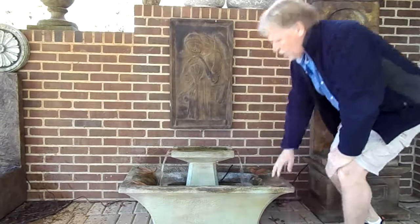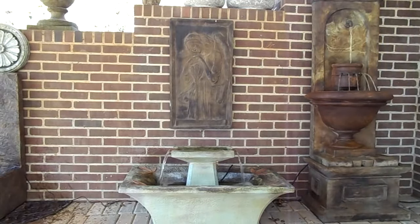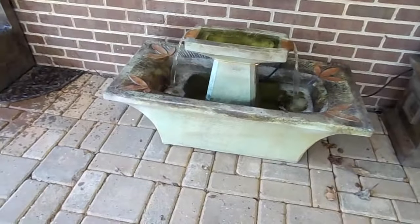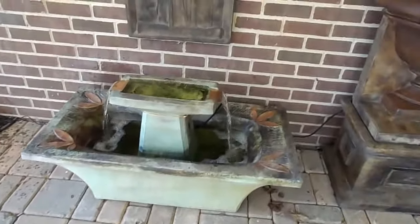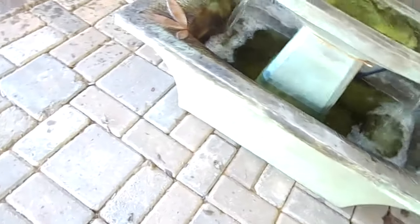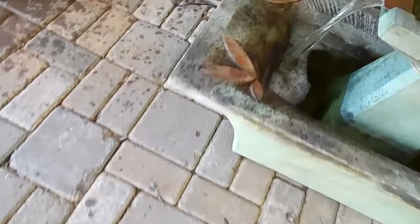I'll grab the camera to show you up close. I love the leaves — you'll see they're slightly different color than the rest of it. Those leaves are kind of a brown, the top is kind of a green-brown, and then the sides are more green with a little bit of brown in it.